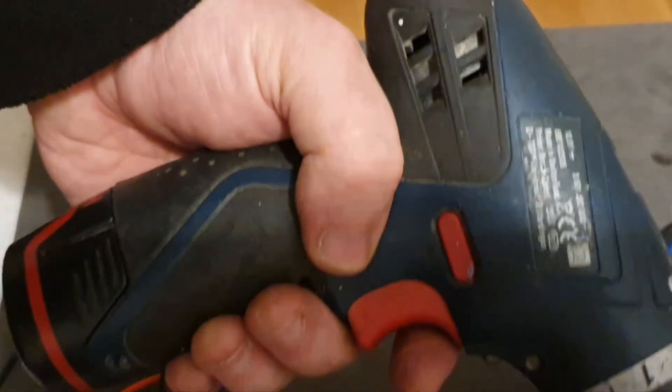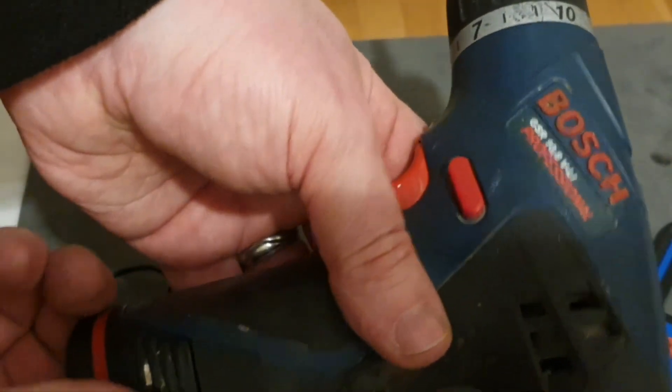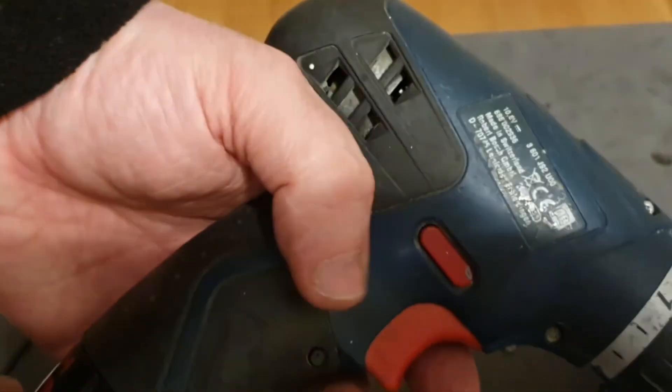It's running the tool great. That's how you upgrade your 10.8V batteries. If you like this video, please like and subscribe - thank you.